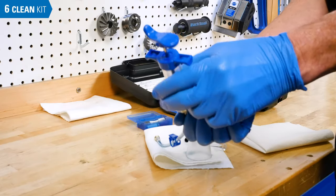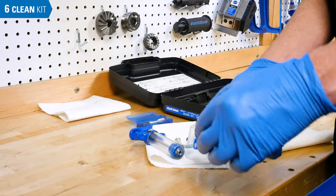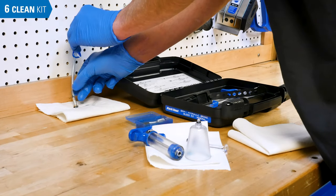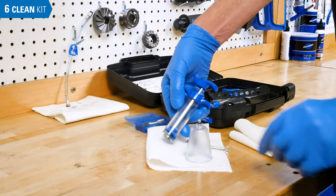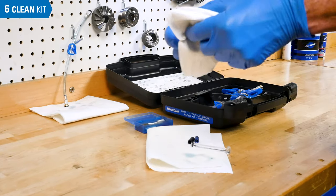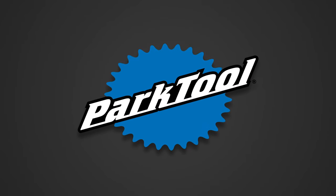After bleeding, remove the hose from the syringe and remove the adapters from the hose. Let the hoses drain, making sure any hose clips are open. A little remnant mineral oil in the syringe is not an issue. Otherwise, the syringe can be taken apart to be cleaned at your discretion.